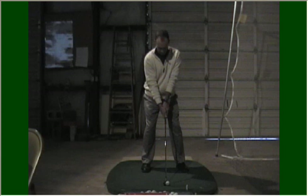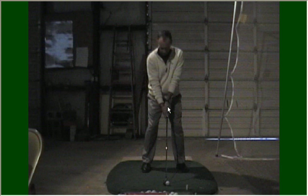Now, once I've gripped the club and I'm ready to strike the ball, I can see that my club is in the fingers of my left hand and of my right hand by looking at the V's formed by the thumb and first finger. The V on my left hand is pointing up to my right shoulder, and the V on my right hand is pointing up to my right shoulder. When I look down, I can see two knuckles here on my left hand.